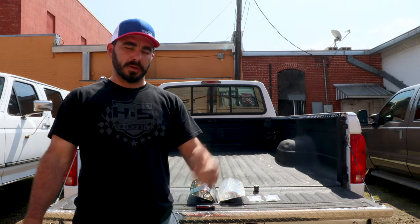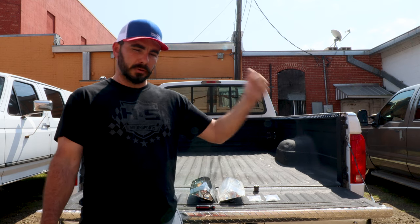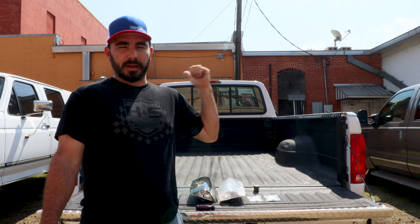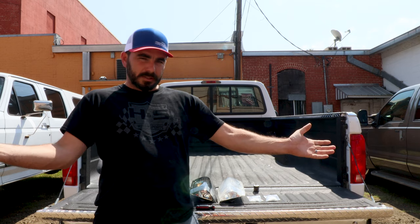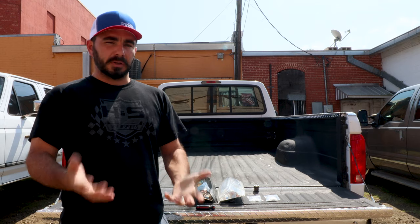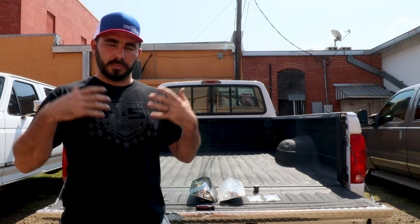Hey guys, Paul with CP Addict. We're here at our world headquarters — don't mind the air conditioning running in the back because it's hot as hell here right now. We're out here today in the Texas heat to shoot an install video, and as always if you like our videos don't forget to like and subscribe to our channel.